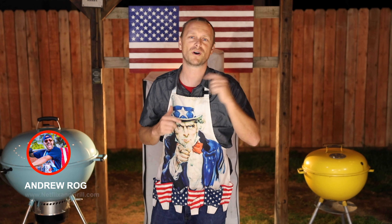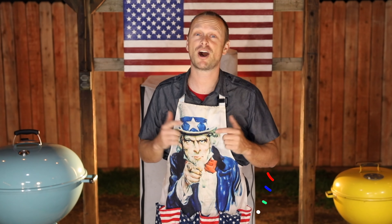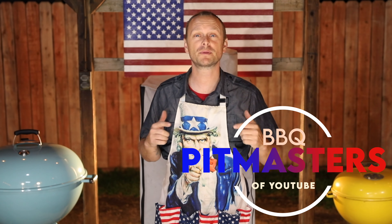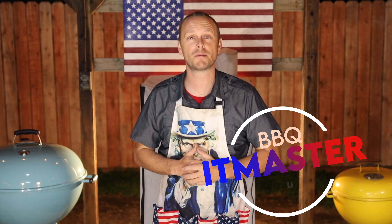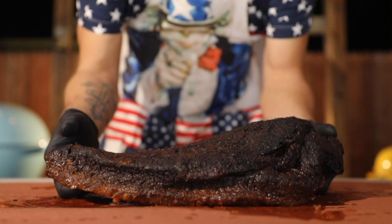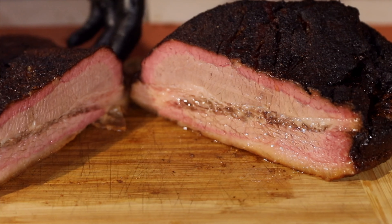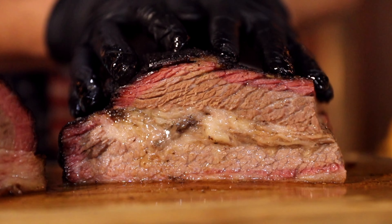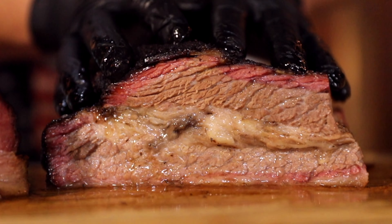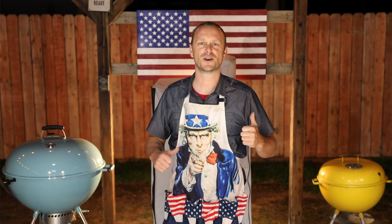Grill Sergeant here. What's going on, Grillbillies? Today I am excited and honored to be a part of the Barbecue Pitmasters of YouTube competition. I'm one of 20 channels going head-to-head to see who is the ultimate YouTube pitmaster. Today we're tackling competition brisket — mouth-watering, perfect bark, super juicy. So let's fire up the smoker and let's start the show.